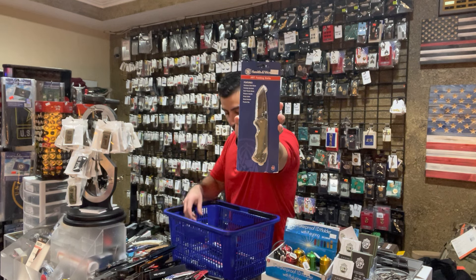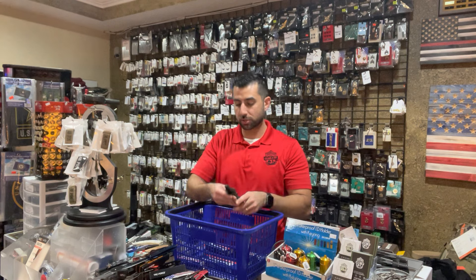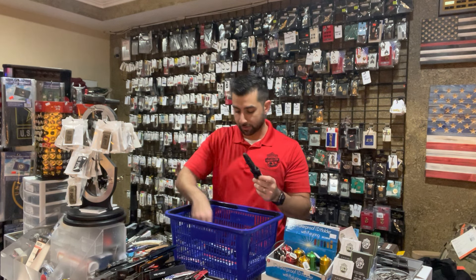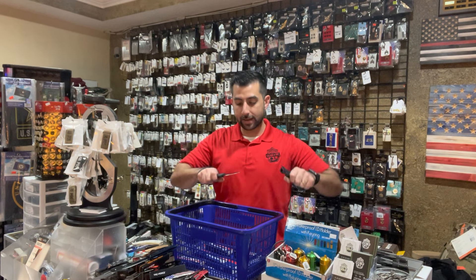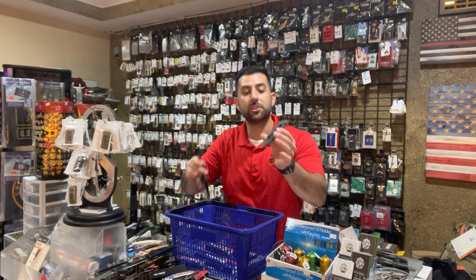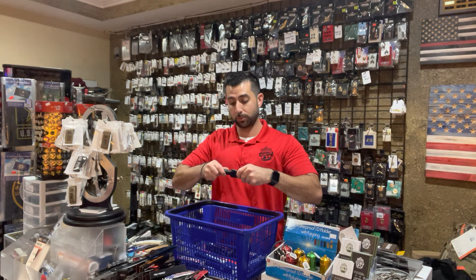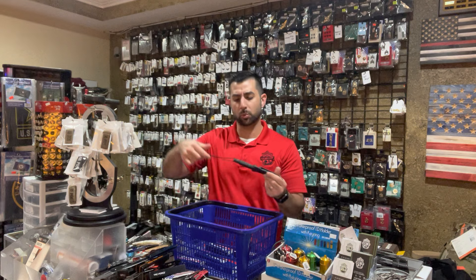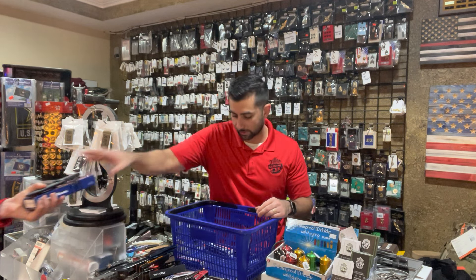We got another glass breaker and seat belt cutter one from them as well. Those will all be hanging up in either our survival room or tactical room. Another neck knife — this one by Smith & Wesson. Nice Kydex sheath, good fixed blade, and you have the dog tag to hang. You also got the clip, so if you don't want to wear it around the neck you can transition it to a boot knife. That's their HRT boot knife — you can wear it as a neck knife as well.